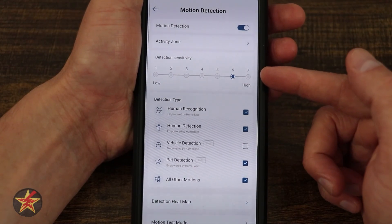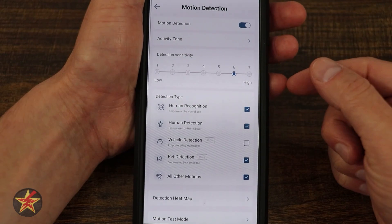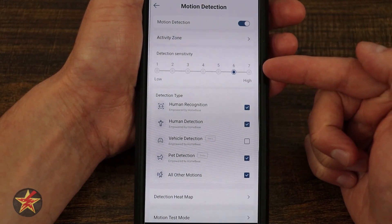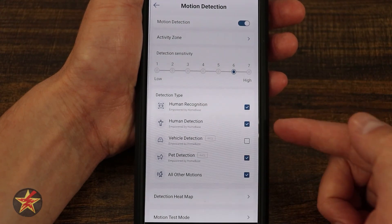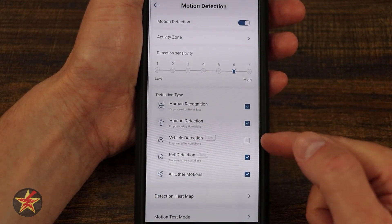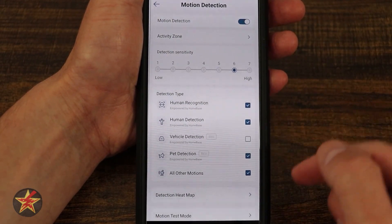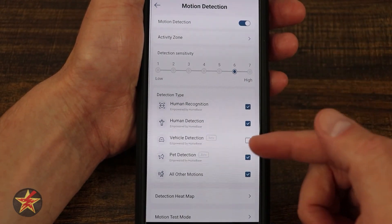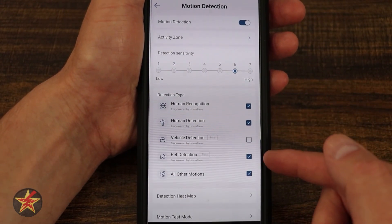Coming down, we have detection sensitivity — by default it's on four. I bumped it up to six to make sure I got lots of triggers, especially with the animals in my area. Next, we have detection types: human recognition and human detection, which are empowered by the home base. Vehicle detection — also empowered by the home base. Pet detection — empowered by the home base. Or all motion. I don't get vehicles in my backyard, but I do want to know if a person or pet is back there.